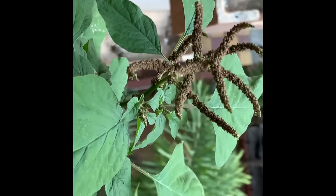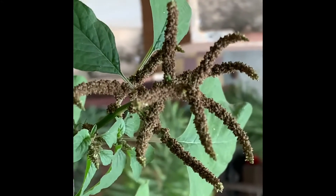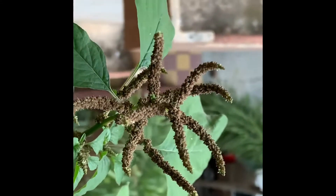Good morning friends, welcome back to my channel Organic Gardening Mantra. I have shown you how I have grown organic greens in my balcony in small pots. This is one amaranthus plant which I have left for harvesting seeds. These seeds are almost ready for harvest, so this time I will not buy amaranthus seeds from outside. See how beautiful and ready the seeds are — I will plant these seeds in the pot.